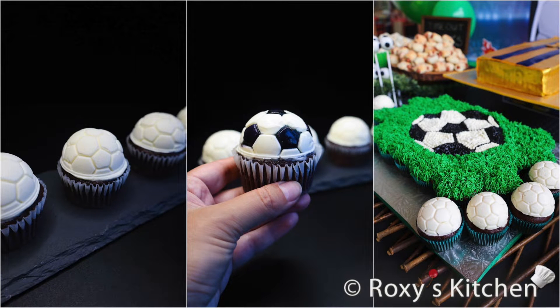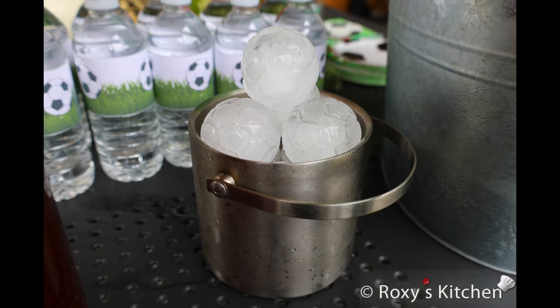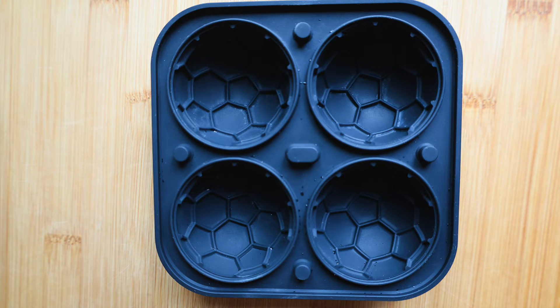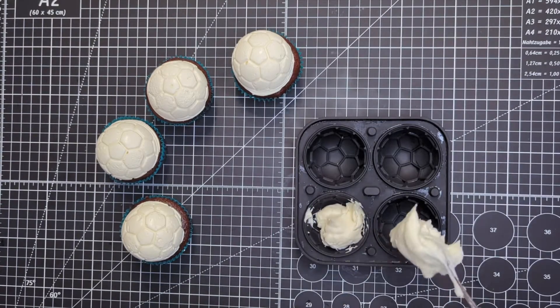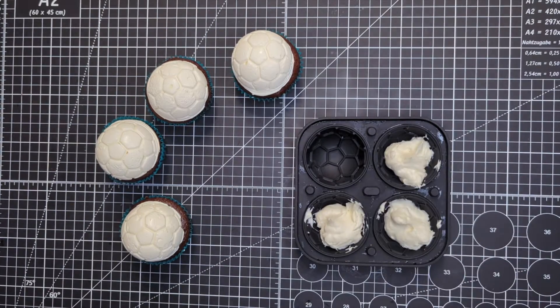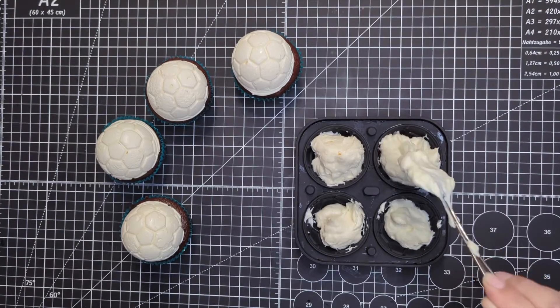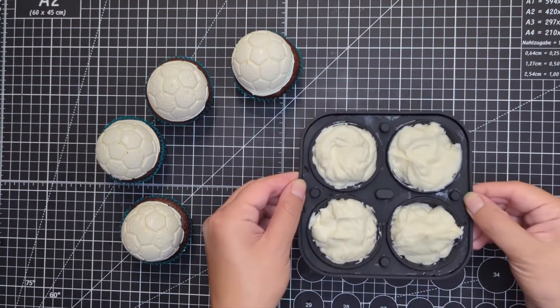And the final step — let's see the hack to make these soccer ball cupcakes in no time. Take a silicone mold with a soccer ball design. I bought these silicone molds; they're used to make ice cubes. I used only the bottom part to decorate the cupcakes. Fill each cavity with frosting, then tap the mold gently on the counter to remove any air bubbles.